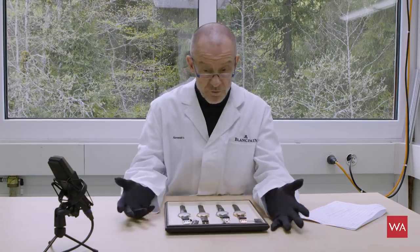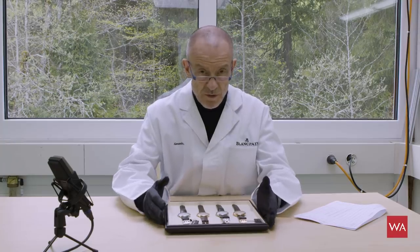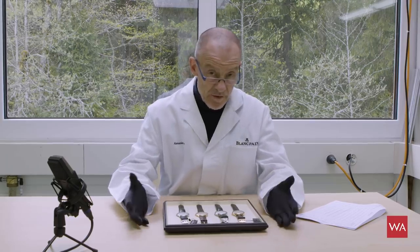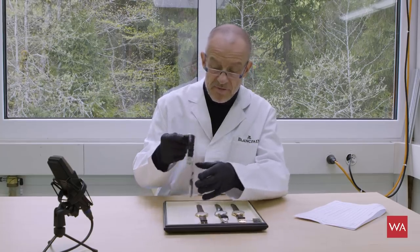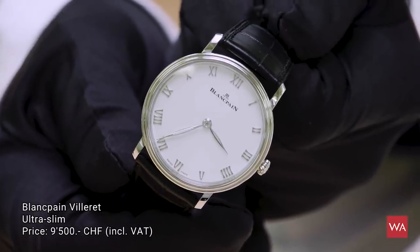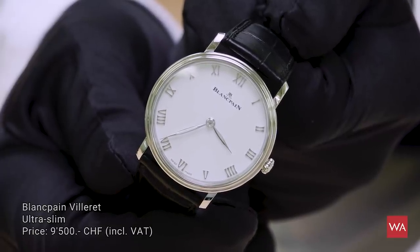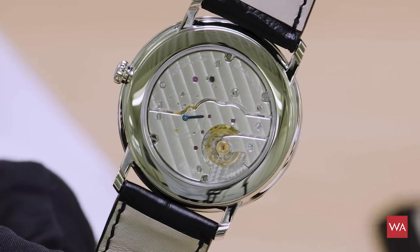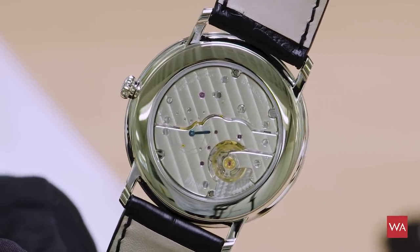Blancpain is bringing watches to market this year that very much reflect the taste of today, and the taste of today is slim, not too small, and with a very classical look. Here we have the Villeret ultra slim model — a hand-wound movement with 96 hours of power reserve. When you see this Blancpain, it reminds you of the very typical and famous face that Blancpain stands for.